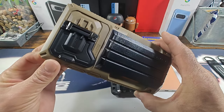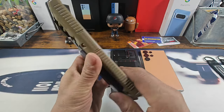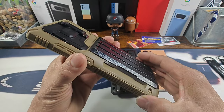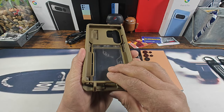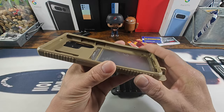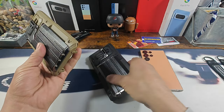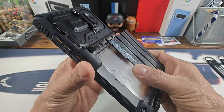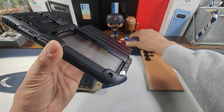This is the ultimate armor protection here with plenty of grip, corner protection. As we go through the reviewing process you'll see that you're going to have a lot going on here to protect your investment. Here is the Glide Black.